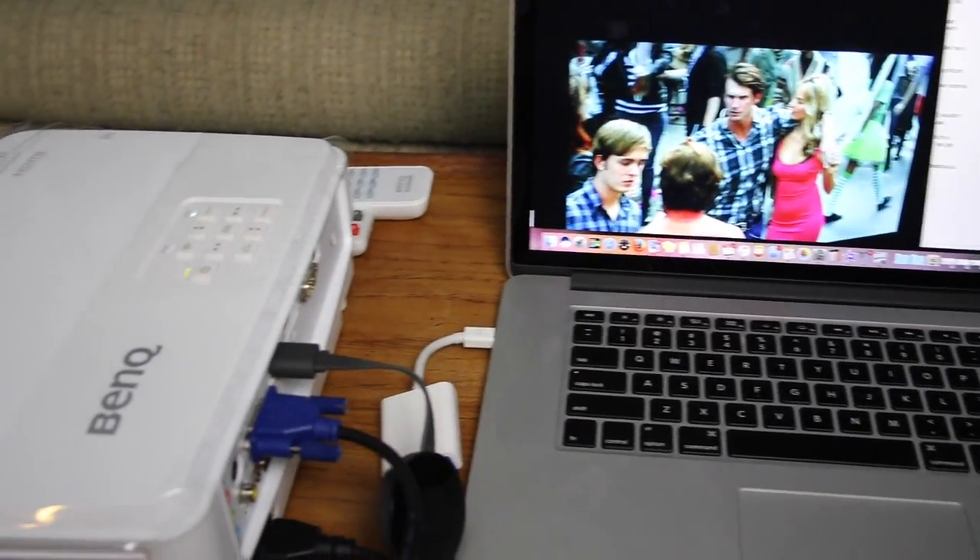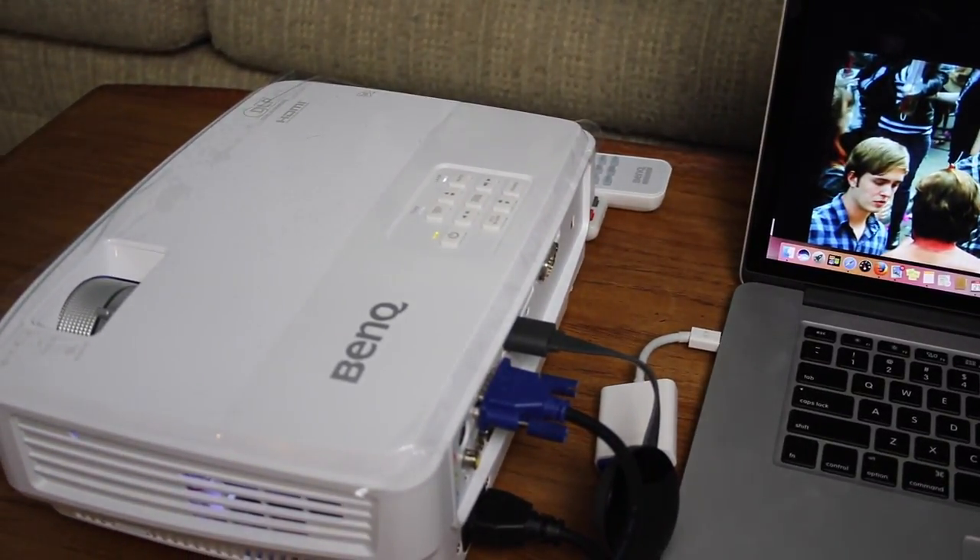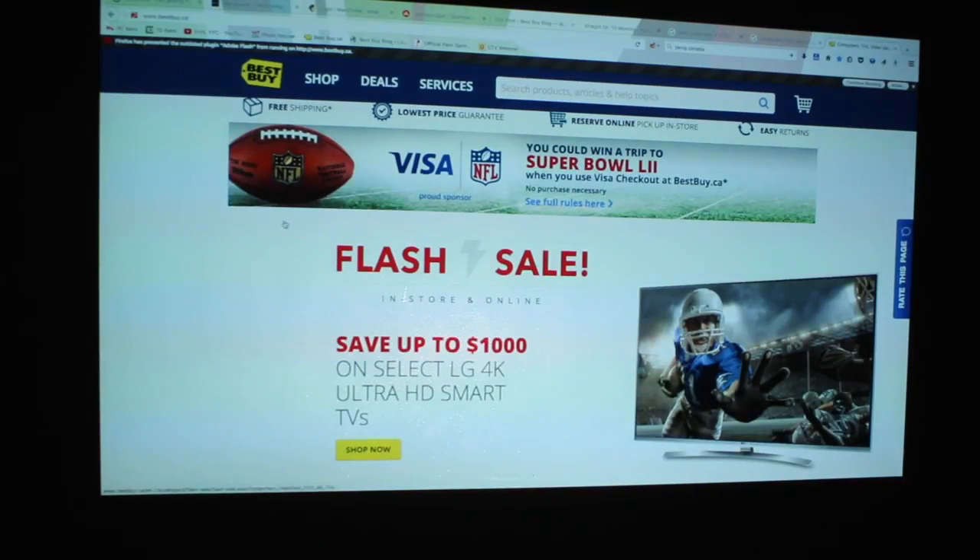I also tested both of these devices by connecting my MacBook Pro laptop. It was easy to connect with virtually no setup required, and I was able to get a really good projection image that filled the wall in the room I was in.